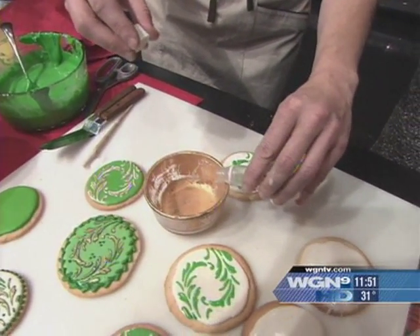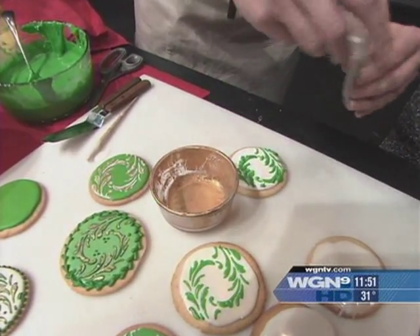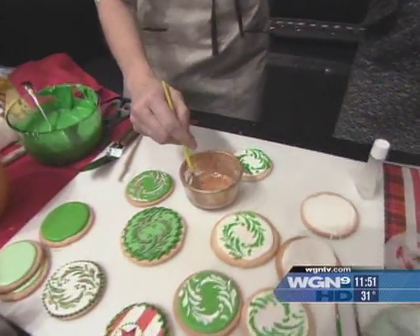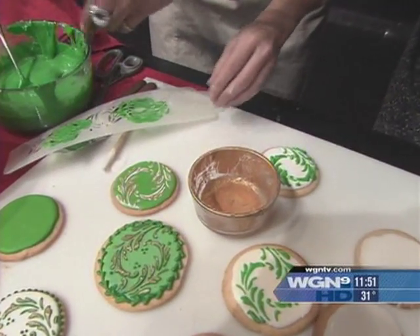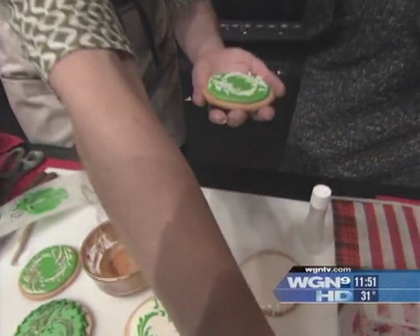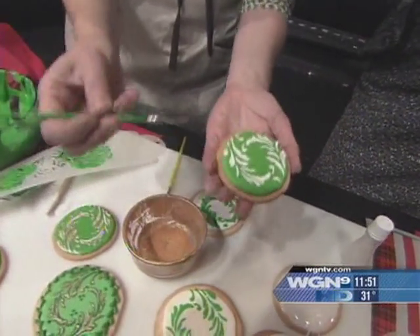This is pretty basic stuff. You extend this dust with a little bit of extract and stir it up with a paintbrush. You want to paint this on a relatively dry stencil. You can paint it directly on the cookie too, but I'm going to put it right on top of the stenciled pattern.